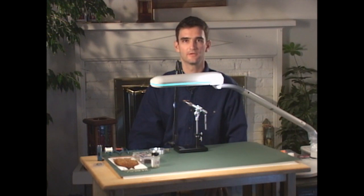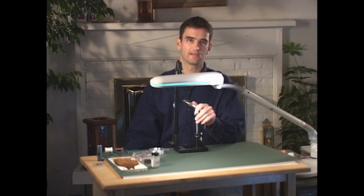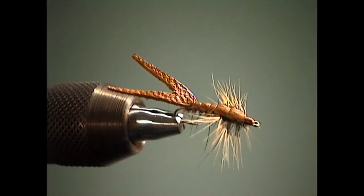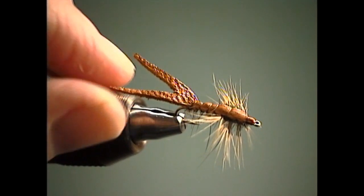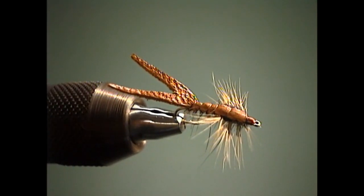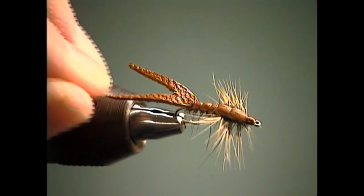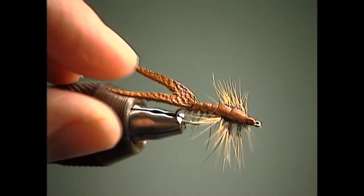For our next fly, we're going to be doing a fly that I refer to as the wiggle bug. This is a pattern that I use in a lot of different applications, but it's primarily a real shallow water fly. It's a pattern that when the fish are laid up in real skinny water — maybe real bright, clear, sunny conditions when they're real spooky — you want a fly that you can throw in that'll land soft, and something that you can fish at a constant depth. The materials we've incorporated in this fly allow you to do that.